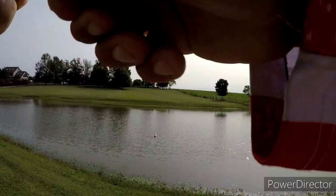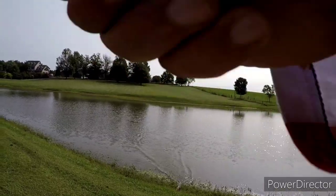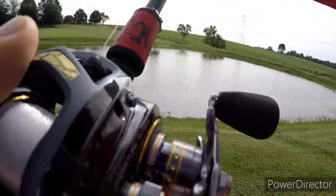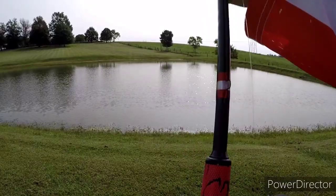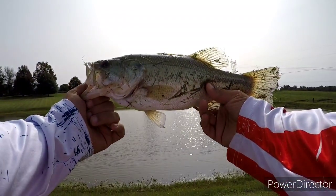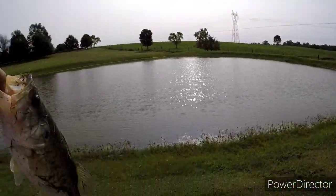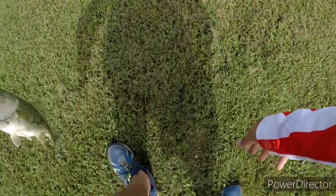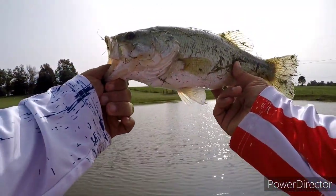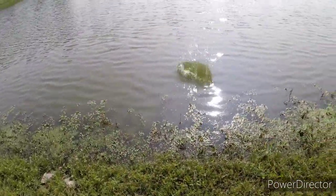Got one, guys! Got one! Bam — wacky rigged! Wacky Texas rig with the Obsidian for the win. Let's look at him one more time. I'm going to name this one Nick. Thanks, Nick. Caught him on the wacky Texas rig — the Obsidian. Let's let him loose. There you go.